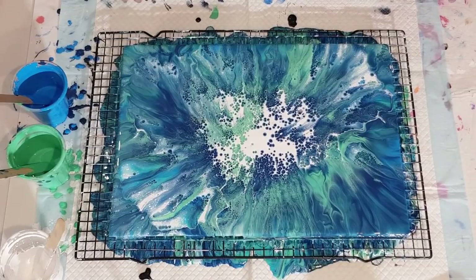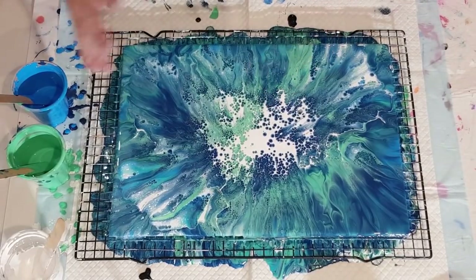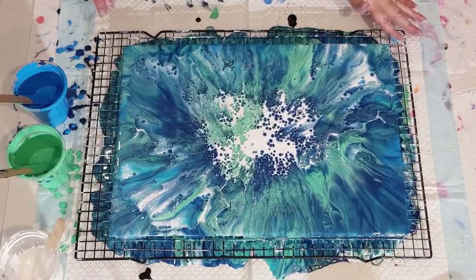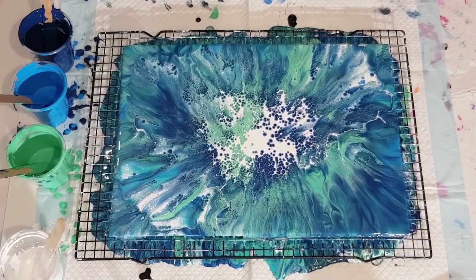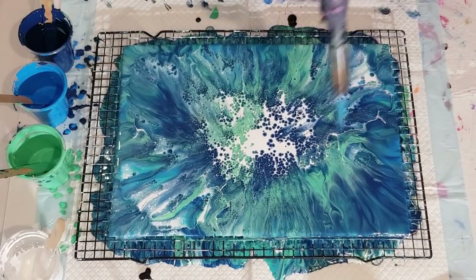What do you think? That would work, wouldn't it? That's really pretty now. This is not something you're going to pick up and tilt — it's just blow and leave, so to speak. Oh, that's really pretty! I'm happy with that. Still experimenting obviously — I'm always experimenting. I'm just going to give this a bit of a torch to pop some bubbles.